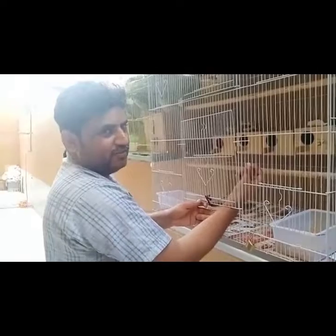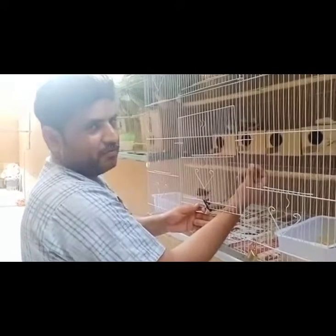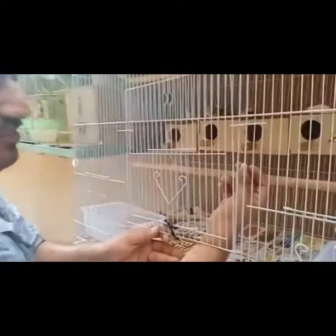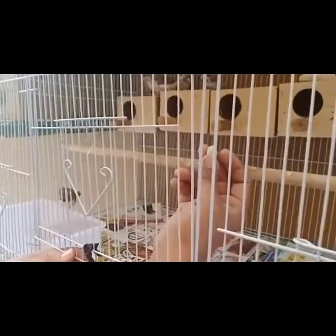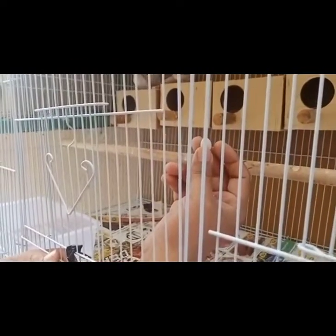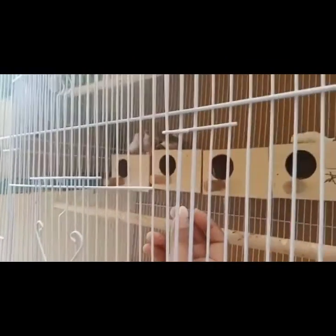You can see the zebra finches I brought. The birds, they ate the first egg. So, I hope we will see more eggs and we will show you the next process for the chicks of our zebra finches.